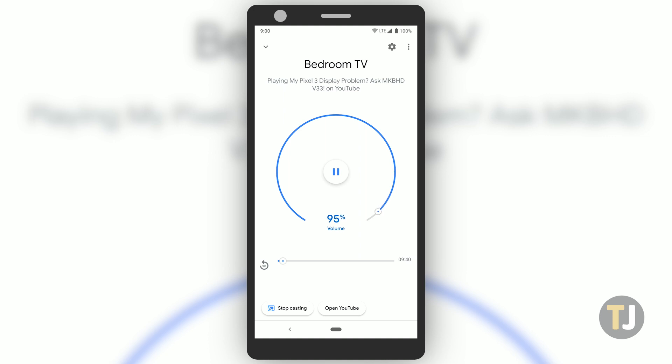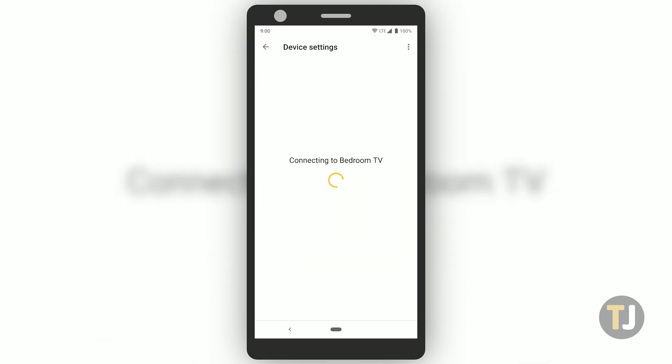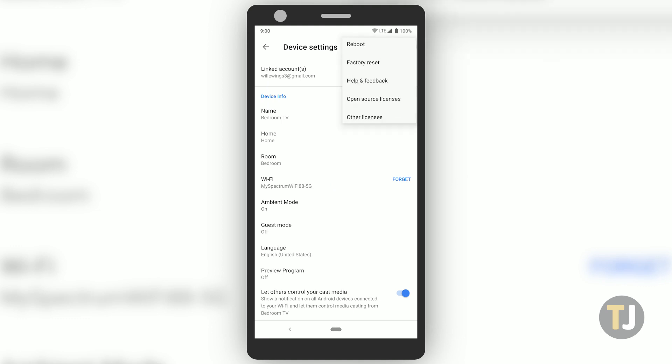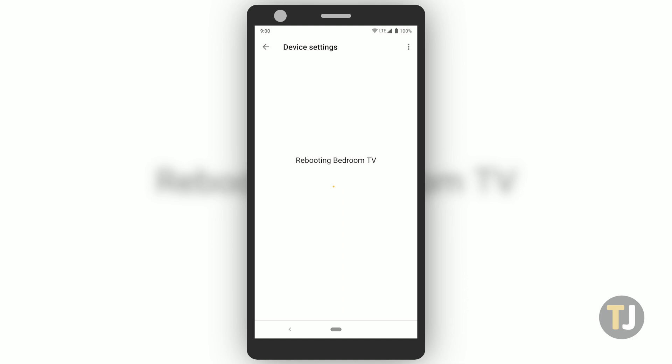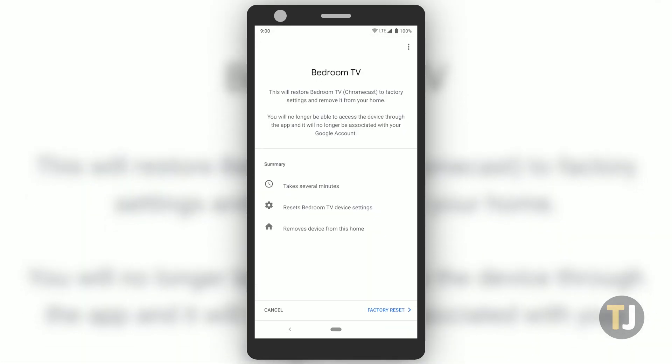If all of this fails, factory resetting your Chromecast is the best way to go. Unlike most other devices, resetting your Chromecast only takes a few minutes and doesn't truly lose any data, so there's no reason not to do it if you're having a major issue like no sound. The easiest way to do it is through the Google Home app — select your Chromecast device, then hit the settings button and the triple-dotted menu icon. You can start by rebooting your device to see if that solves the issue; a factory reset should clear up any issues right away.